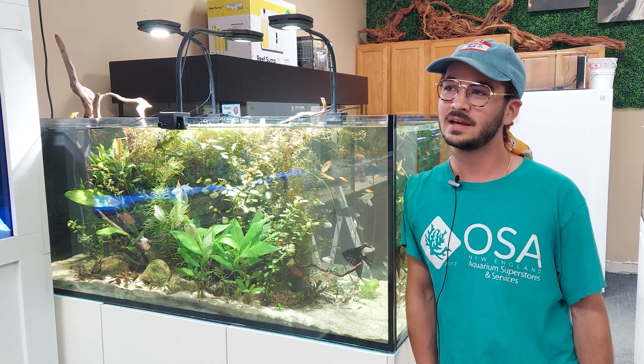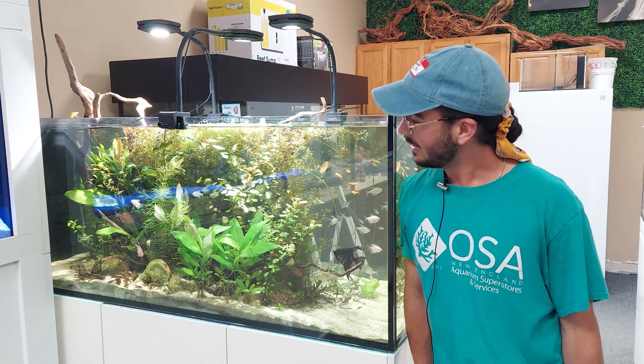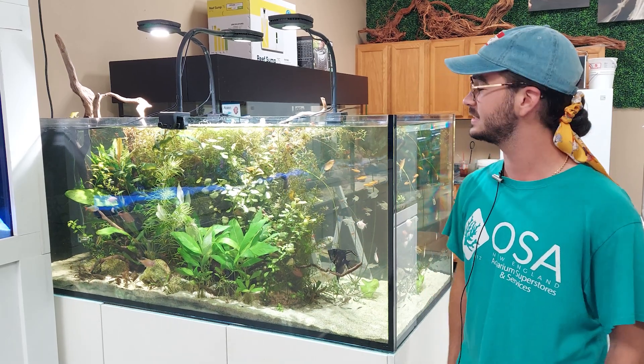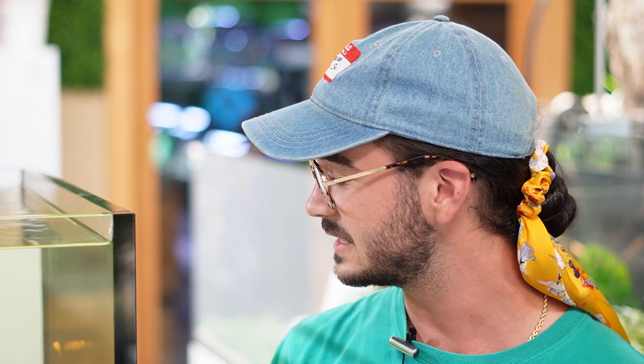Hey there, Eli here again in front of this planted tank that I've given you guys a few updates on so far. I just wanted to give another quick update and show you guys how it's looking today. As you can see, it has filled in quite nicely. Everything has been running quite smoothly. Still a whole bunch of fish — and as much as you can't see them because this tank is so fully planted, there are quite a handful of fish still in this aquarium. Everything seems to be getting along quite well, growing in quite well, and the plants are doing spectacular.